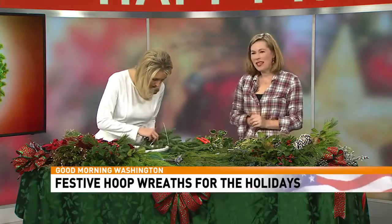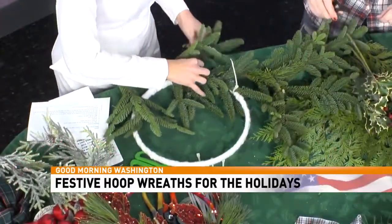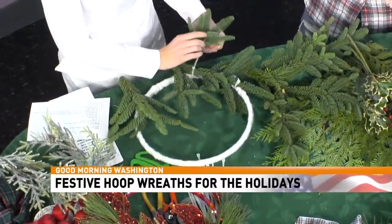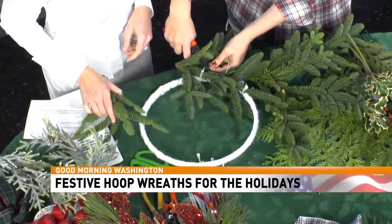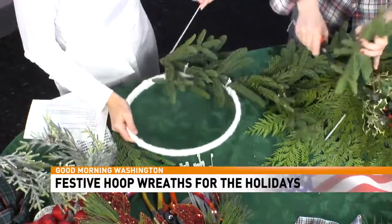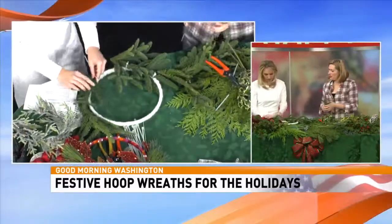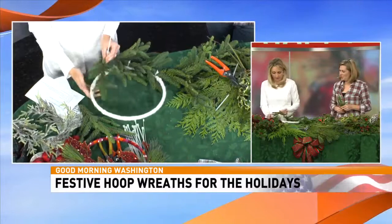You want it to be easy and fast. Everybody's so busy at the holidays — you don't really have time to mess around. This is something a kid can do. Just trim the extra zip tie because you don't want that sticking out. Once you get your base layer on, then you start adding more of the decorative stuff.